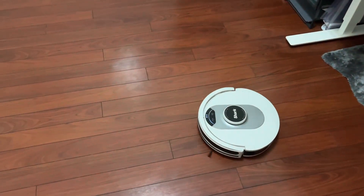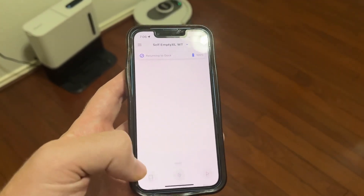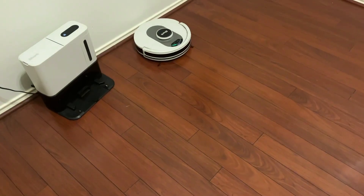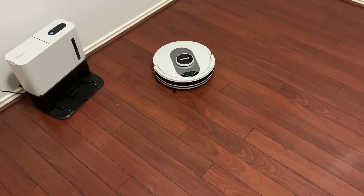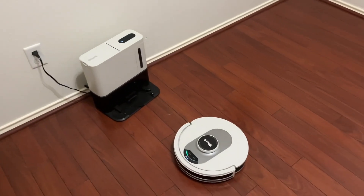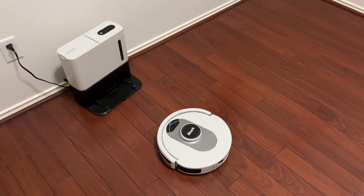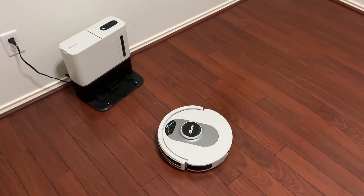Now that we're done, I'm going to press go to dock and it is going to return to the docking station. It's going to self-empty into the back there and it is going to start charging until I am ready for it to clean again. You can also do schedules and make sure that it's on schedule.